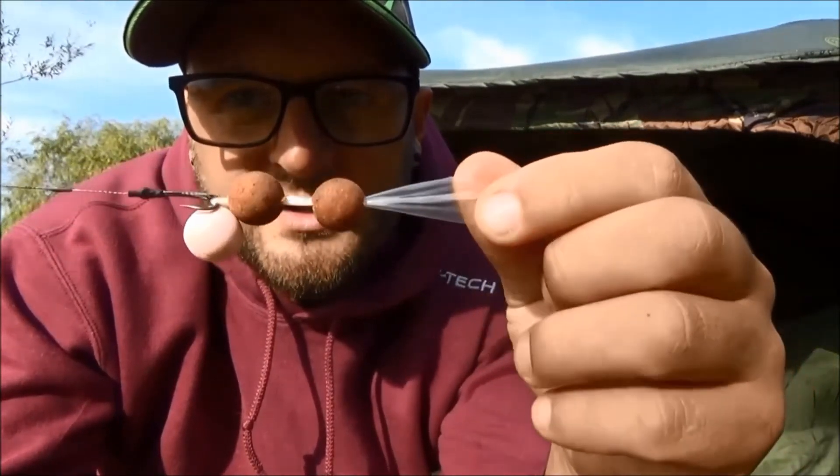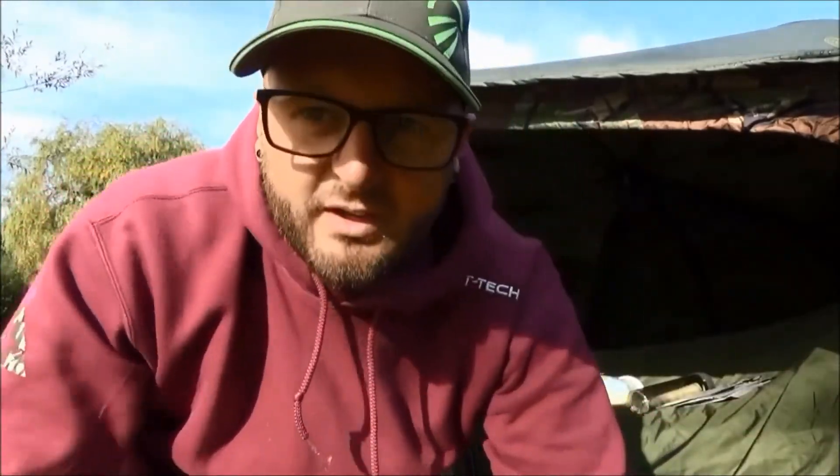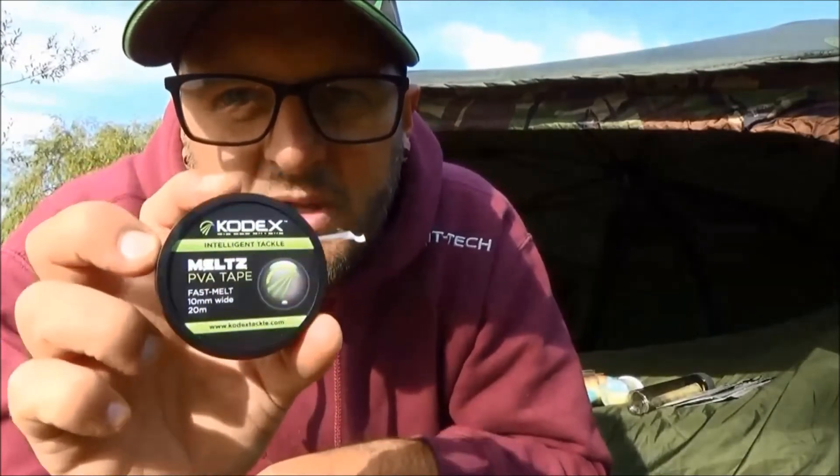That's a stringer with PVA tape. Last but not least — I won't show you it in this part of the video — but you can also use PVA tape for tying off solid bags, which I'll show you next.